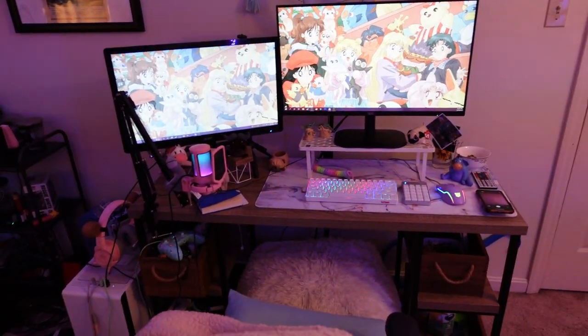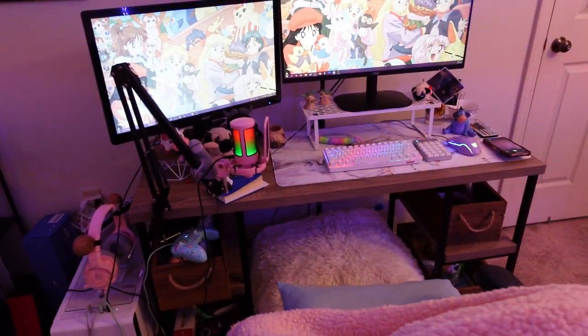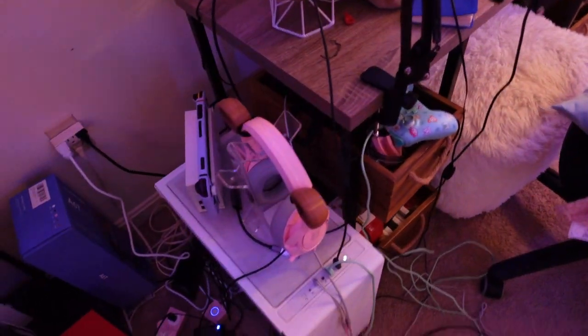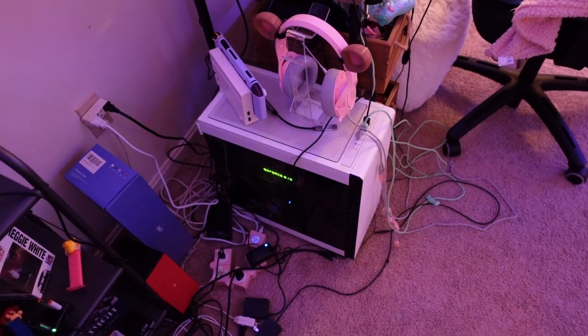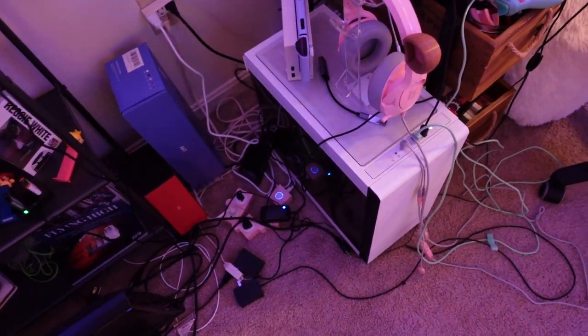So here's an overview of my setup. I don't even know where to start — it's kind of a mess. The cables are not organized at all, so this is going to bother a lot of people.